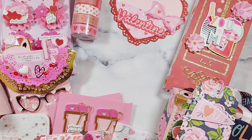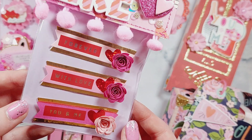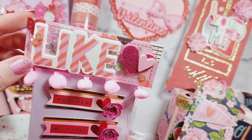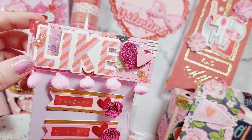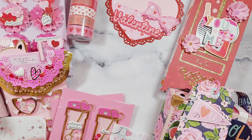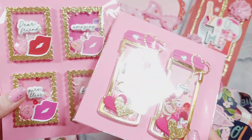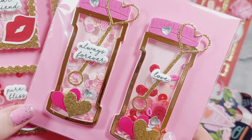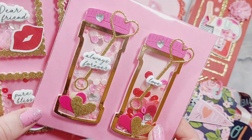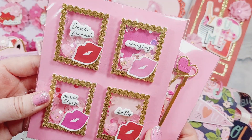I've got these little banner embellishments which I've made — just a simple one — and then this is a bag topper which Cheryl made. I've got these shaker embellishments as well: the little bubbles love — I love this die, it's from KS Craft — and then also these little postage stamps.